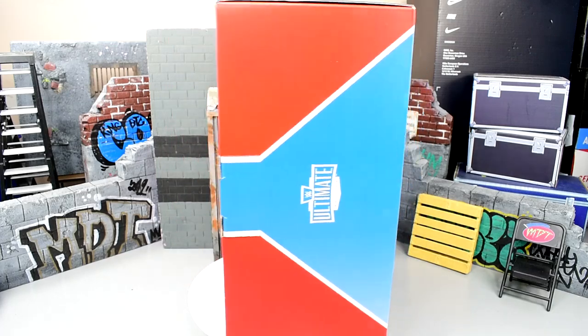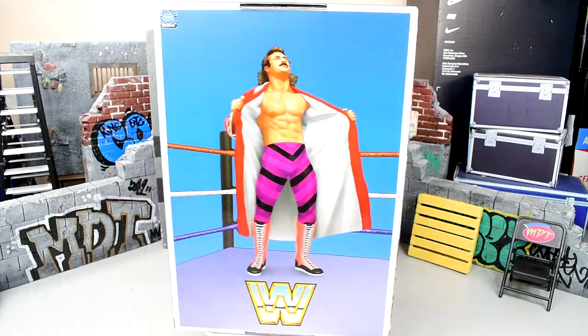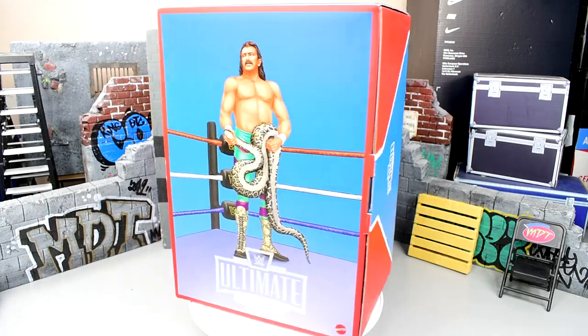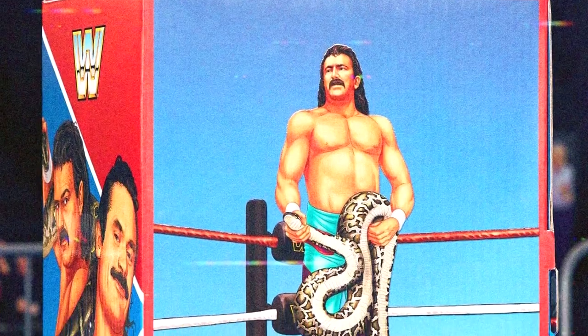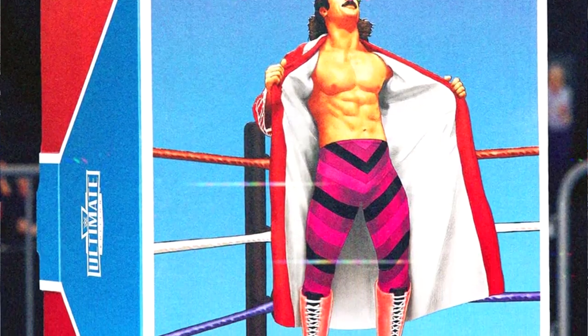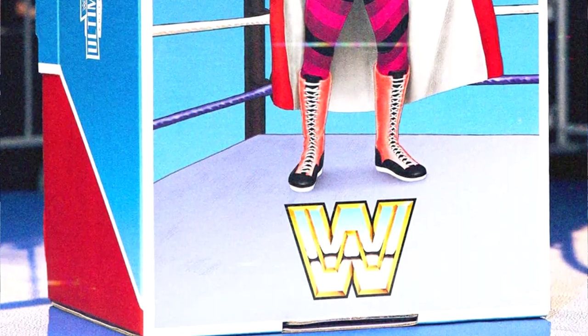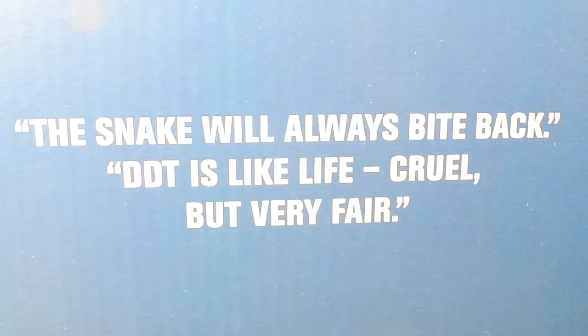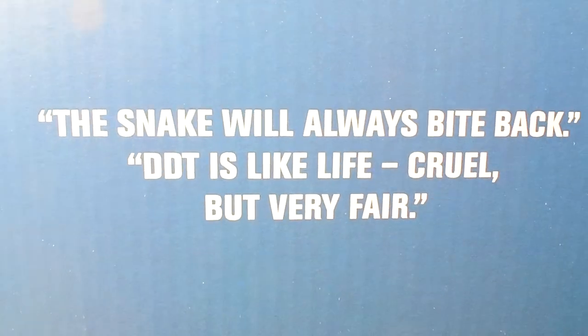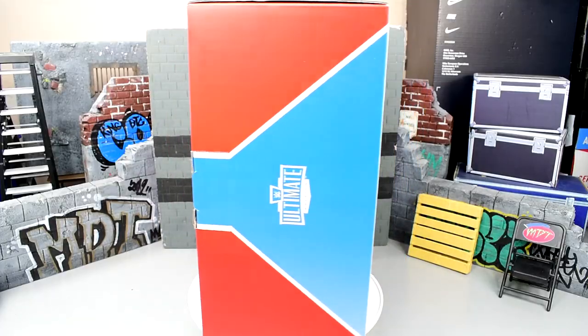Today we have Ravishing Rick Rude and Jake the Snake here. As you guys can see, it's just like the same packaging we saw with Coliseum Collection Series No. 1. You have Jake the Snake and Ravishing Rick Rude on one side, Jake the Snake as a poster, Ultimate Edition logo, and then Ravishing Rick Rude on the other side. If you take a look at the top of the package, you'll see the insignia there playing on both guys, and I think that's really awesome.